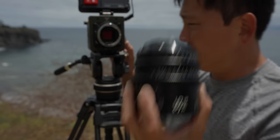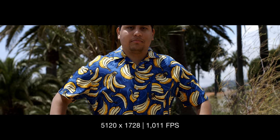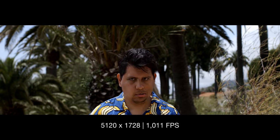We're going to go ahead and switch to a wider lens here. This is a Super 35 sensor.